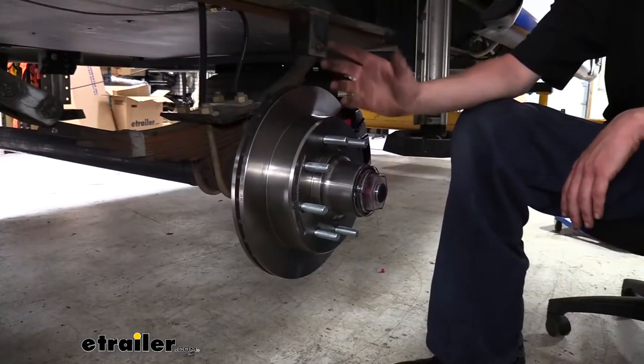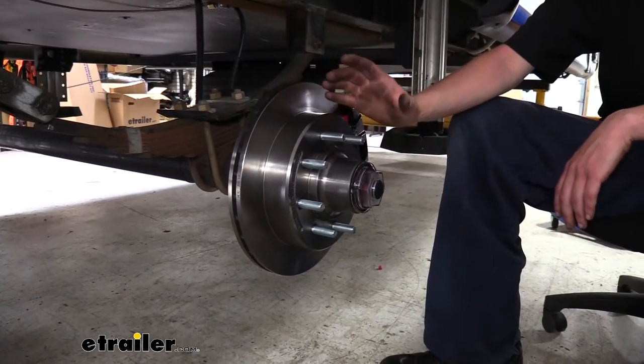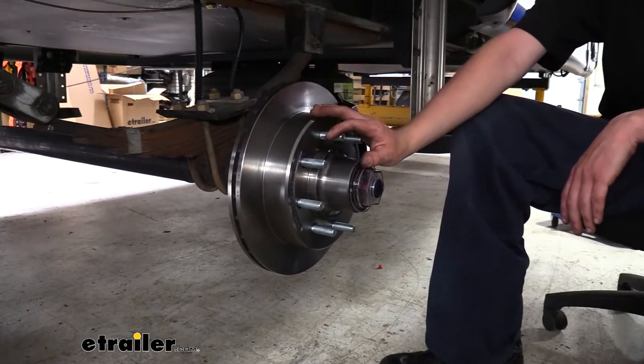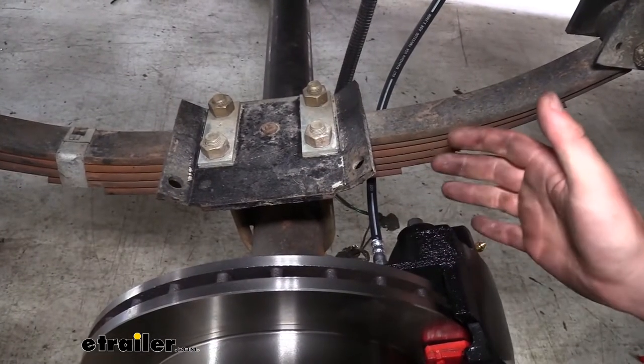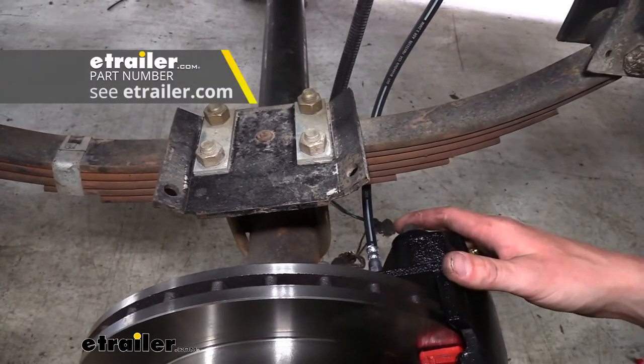You may need to purchase new lug nuts if your old system did not have the same size studs. The install of swapping over your drums to your disc brake setup really isn't too bad. We're going to go over that here now. You will need to lift up your trailer, and we'll go over safe lifting techniques as well as how to get these assemblies installed. Once you've got your brakes installed, you will need hydraulic lines that go to them to power them up. If you don't have that, you can get those here at eTrailer.com.